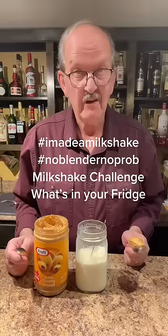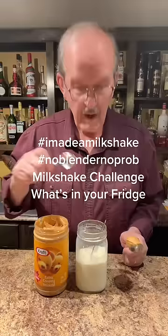Let's make a hashtag called I Made a Milkshake. You make one just like this and tag me at the white elephant and hashtag I Made a Milkshake.